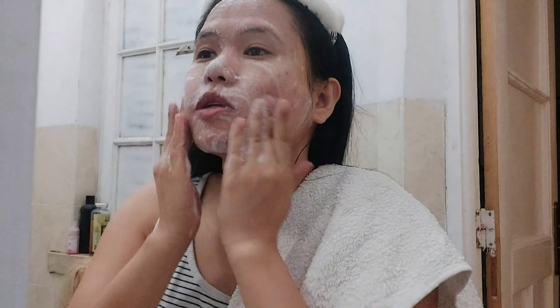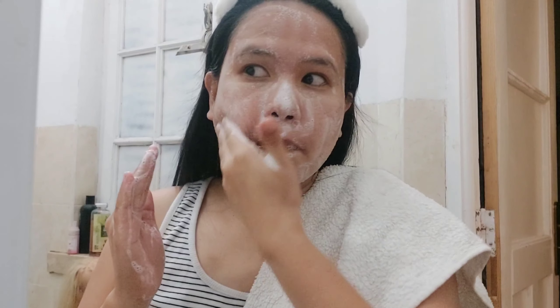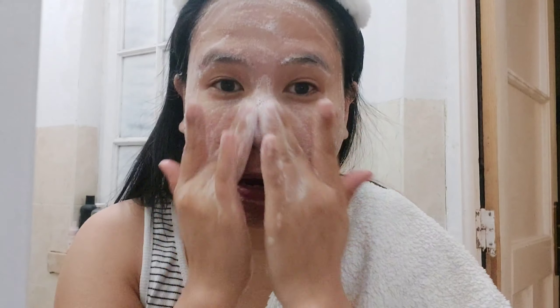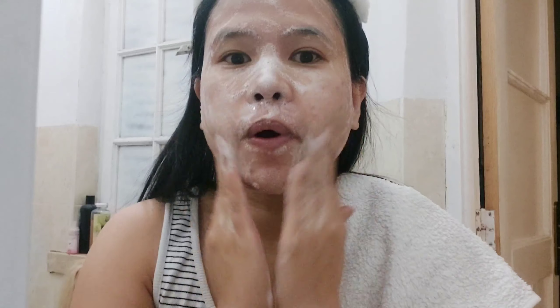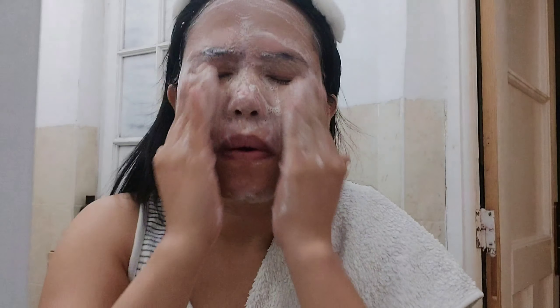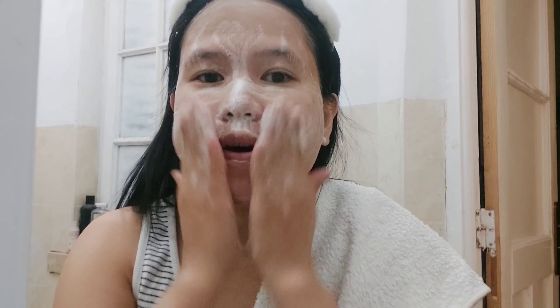So yung pinababasa ko is cold water. Kasi pag cold water, feeling ko nagkuklose yung pores natin. So yung ginagamit kong facial cleanser from Fastluck is Ultra Rejuvenating Foam Cleanser for all skin types.